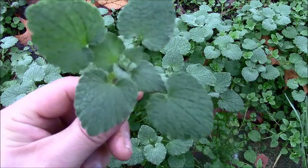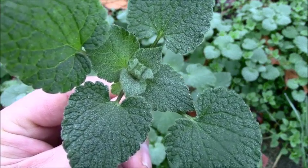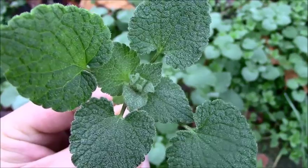Either way, it starts out in the spring with green leaves, and only gets the red leaves as it's going to flower.